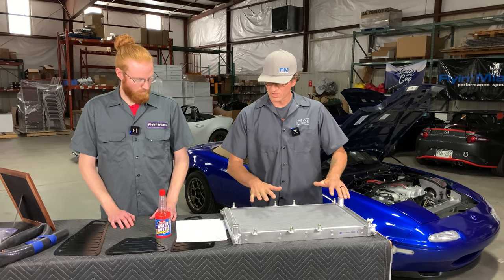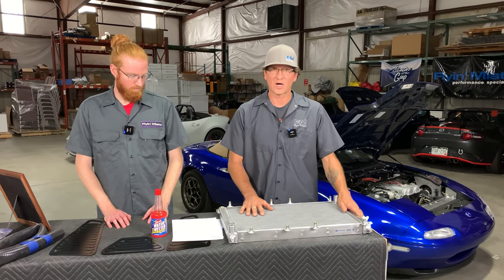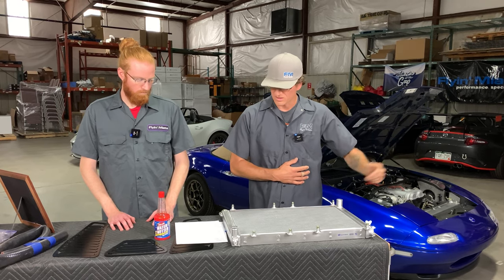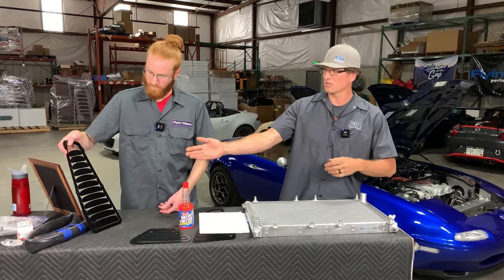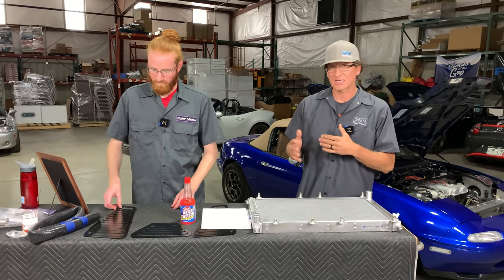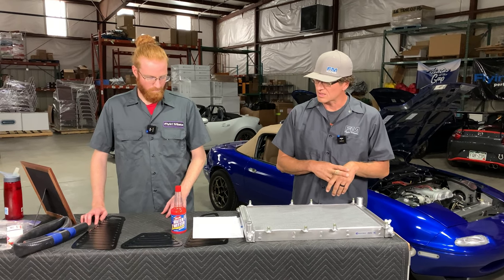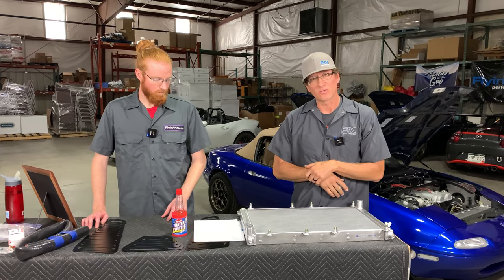If those don't solve your problems and you're okay with body modifications, the next step is louvers — especially for your NA and NB chassis. There is a lot of air that gets packed into the engine compartment that can't escape. With louvers properly fitted and installed, they will help extract the heat and allow it to get out of the engine bay, which is always nice.